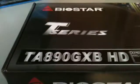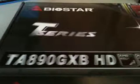Hello everyone. This will be the unboxing of the Biostar T-Series TA-890 GXB HD. It comes in a nice little black box. You probably saw this in the other video with all the little features on the front, so we might as well open it up and see what it looks like.